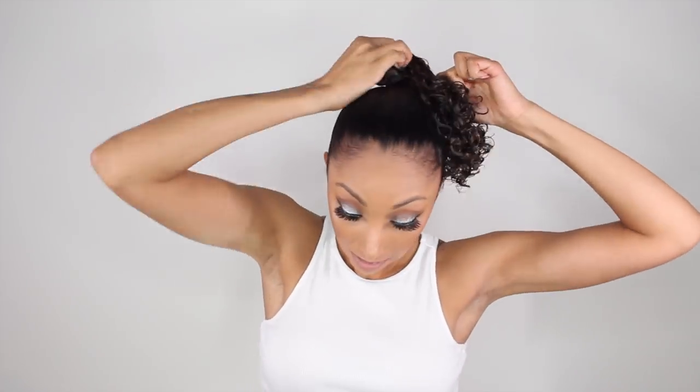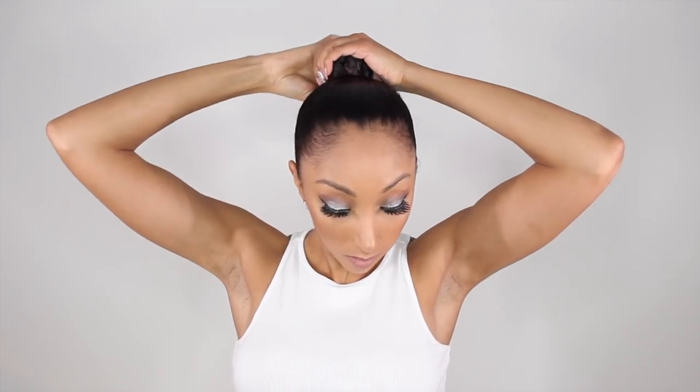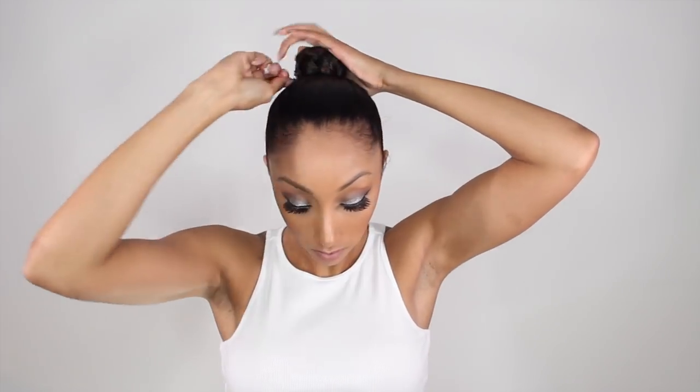So once you grab your second scrunchie, let's try this again — wrap it around, go around another time, and hold your breath. We made it! Now I'm just going to braid my hair into a regular braid. Once I get to the bottom of my braid, I'm going to put a little tiny rubber band just to keep it locked in, and I'm going to wrap this around into a little braided bun.